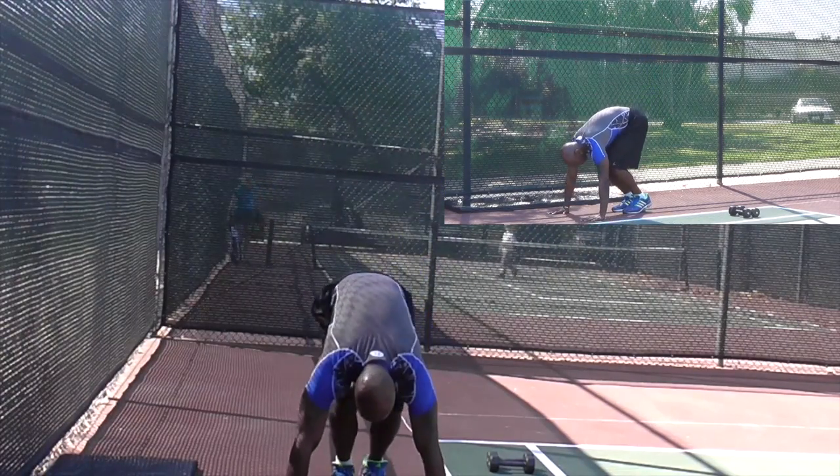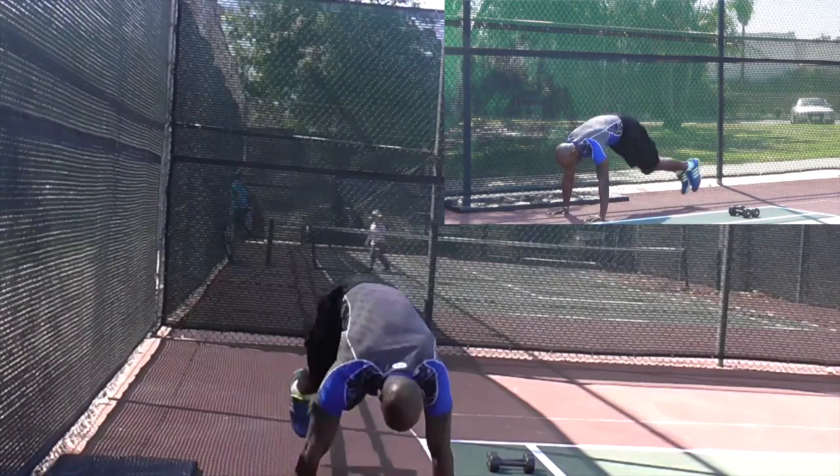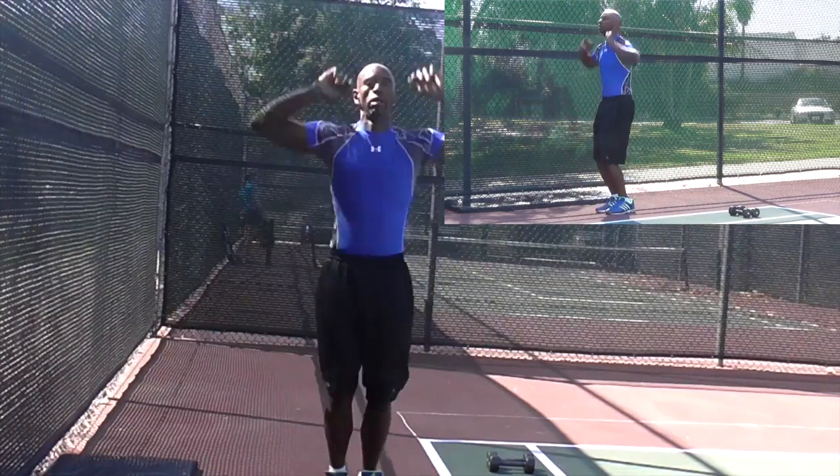Again — down, back, side, straight, side, straight, and jump.